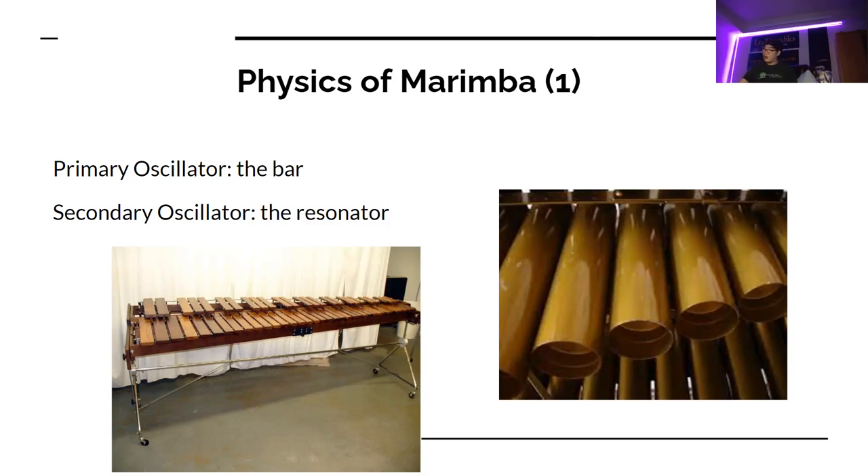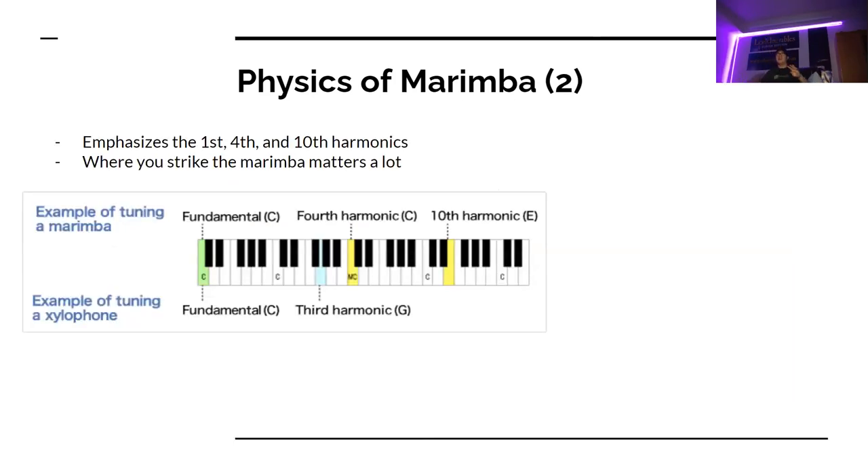Without the resonators, it sounds like garbage. The overtones that are pleasant on a marimba are the fundamental, fourth harmonic, and tenth harmonic. What that correlates to on a piano, for example — if we had C, then we have two octaves above C, and then an octave and a major third above that. So we have C, C, and E.